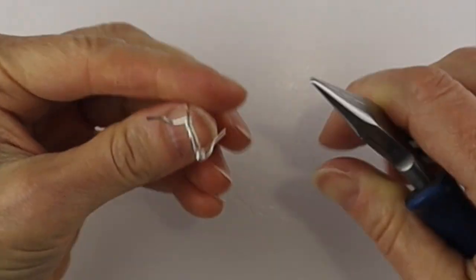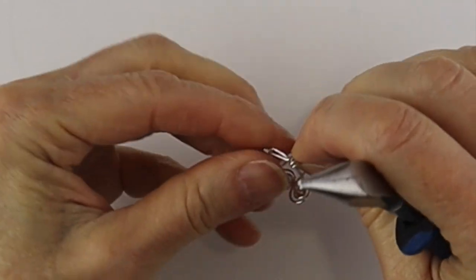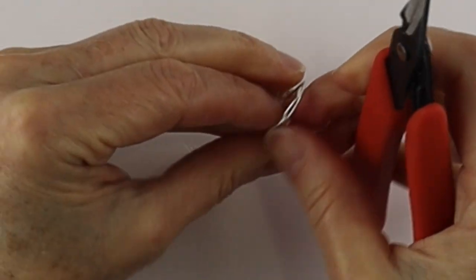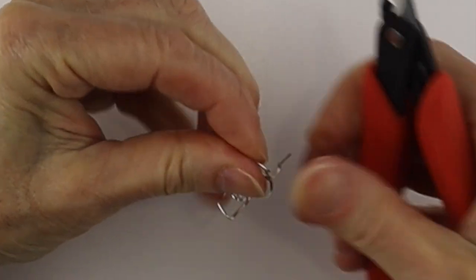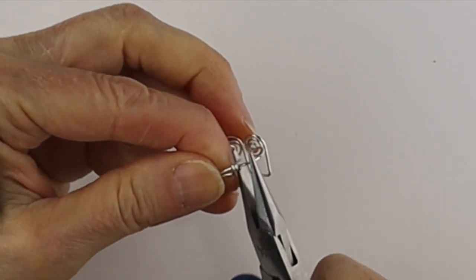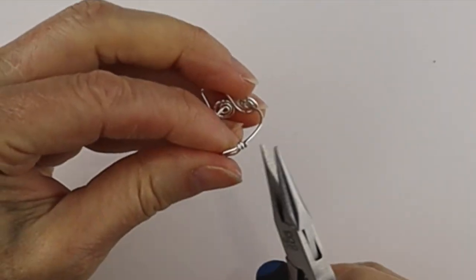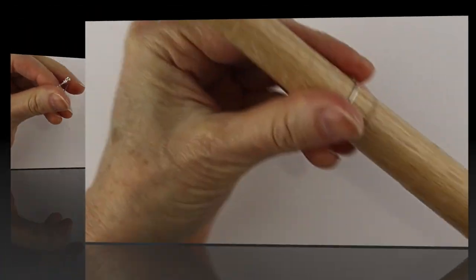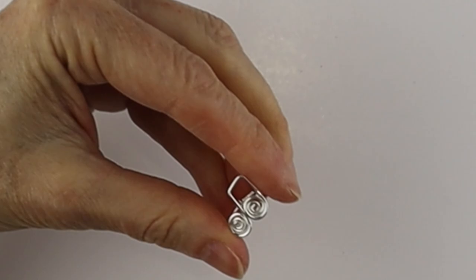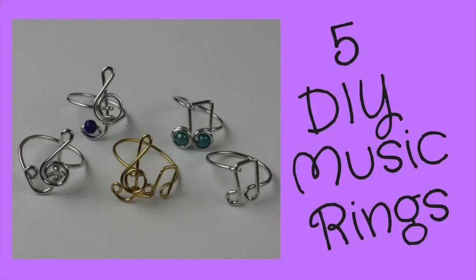Bring it around and twist two or three times to hold it in place, then pinch the coil closed a little bit if you have some slack. Clip the ends with the flush cutters, make sure you cut them flush, then push them in with the flat pliers so they're not pokey and are nice and snug. Put it back on the ring mandrel, press it down, and there is your musical note ring!